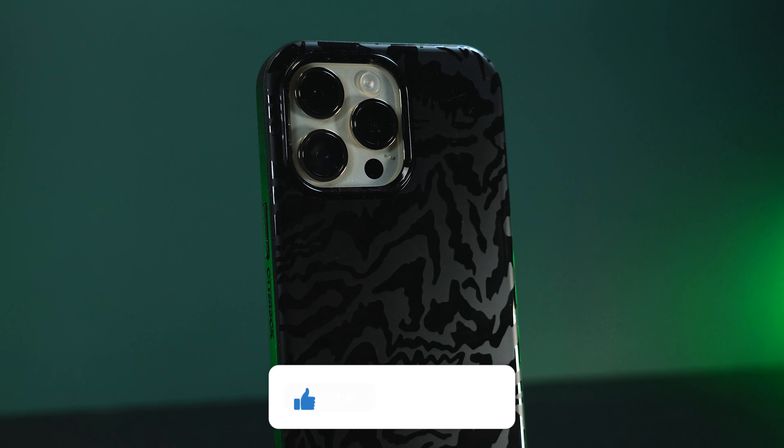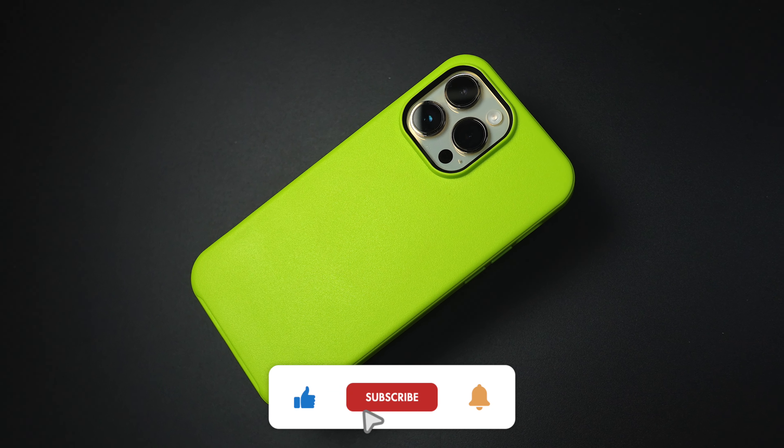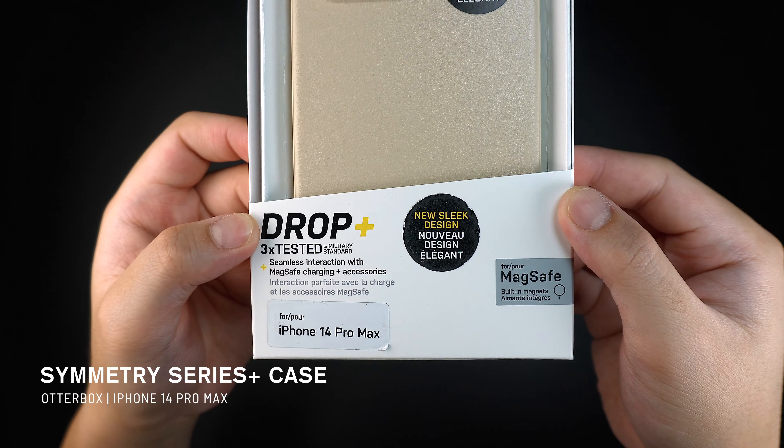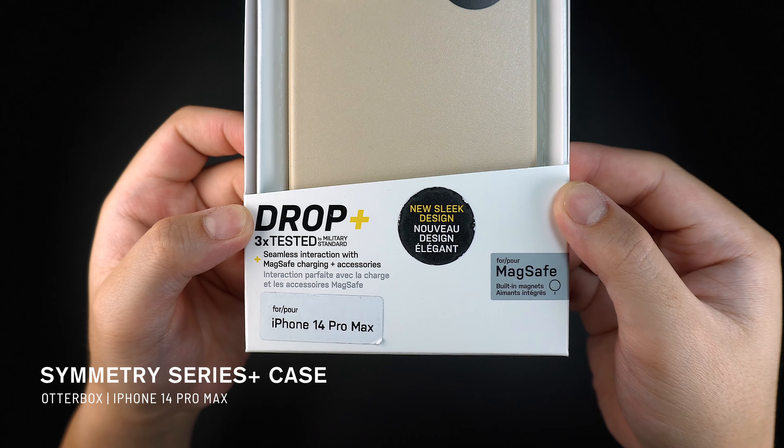One of our favorite classic slim cases from OtterBox, known for its great protection and style without the excessive bulk. Let's find out. This is the OtterBox Symmetry Series Plus case with MagSafe for the iPhone 14 Pro Max.